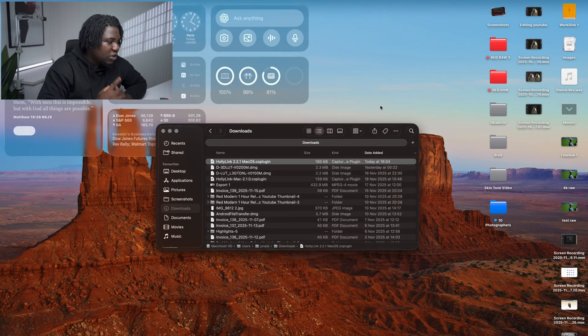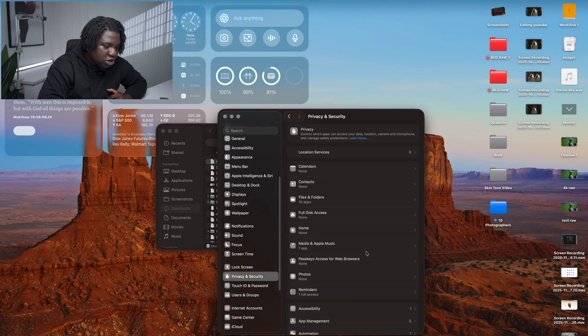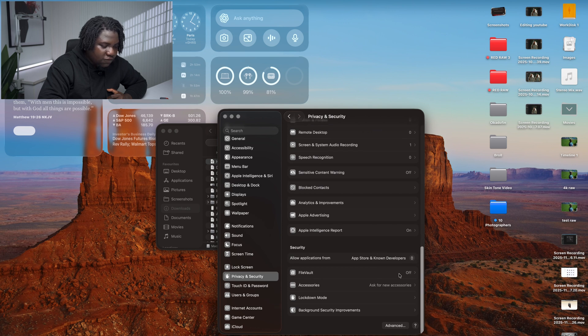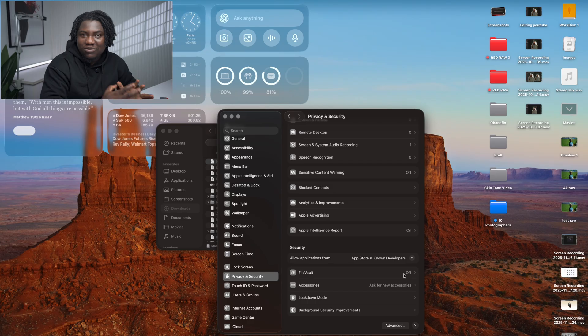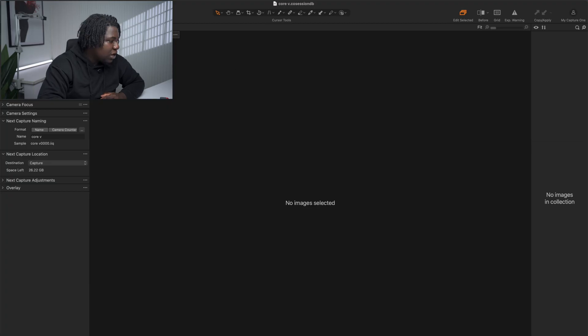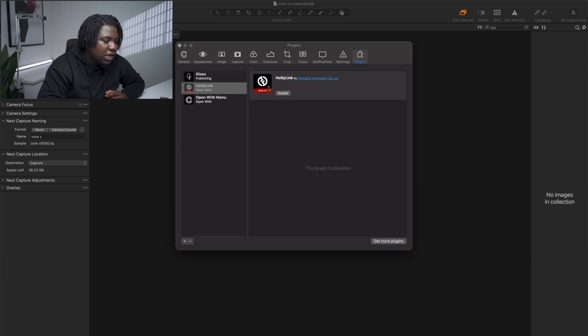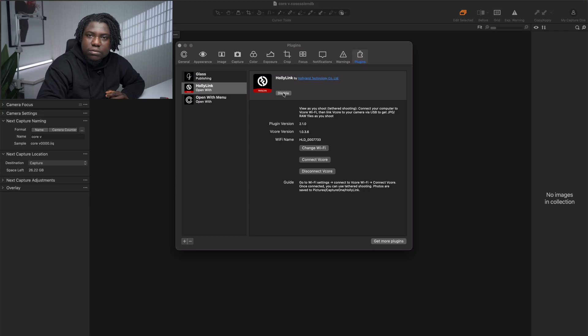One thing you should do before installing is go to System Settings, go to Privacy and Security, and turn off FileVault — because your MacBook may not let you install this plugin since it's from an external source. It will ask for your password; just type it in, and you can always turn FileVault back on once you're done. Then come into Capture One, click on the Capture One menu, go to Settings, navigate all the way to the right to Plugins, find HollyLink, and click Enable.